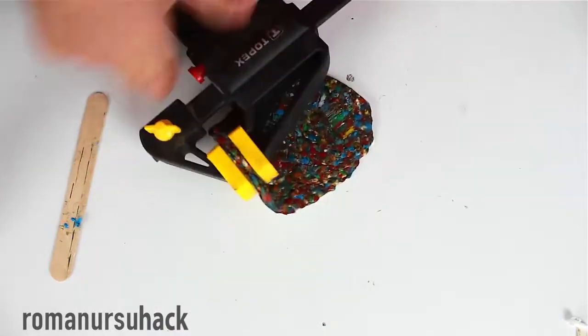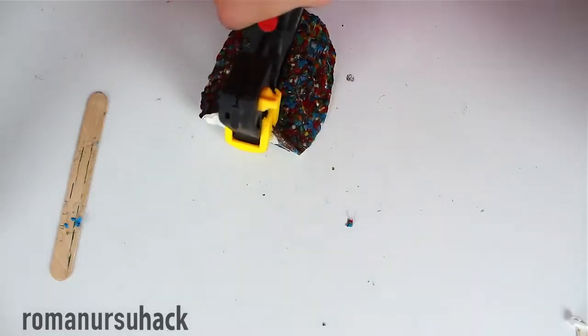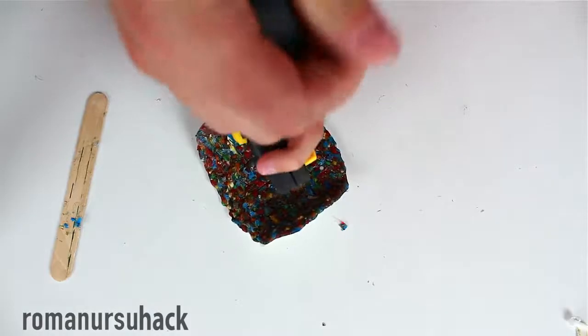If you like the idea of melting plastic bottle caps into something new, let me know in the comments and we'll be doing this together. That way we'll be helping clean our planet and our cities, collecting plastic bottles and plastic bottle caps.